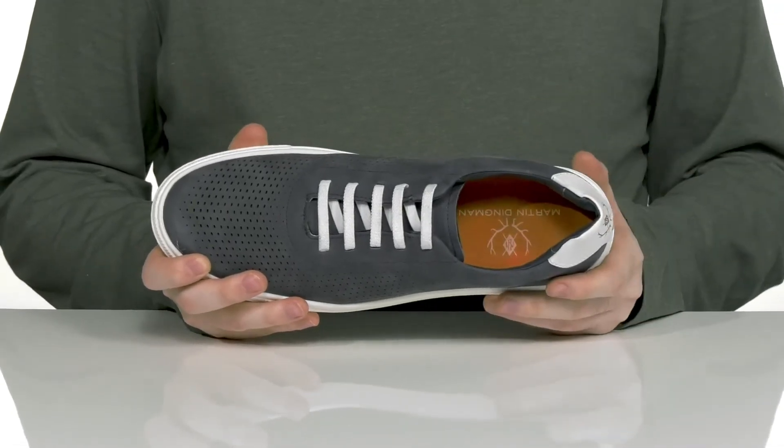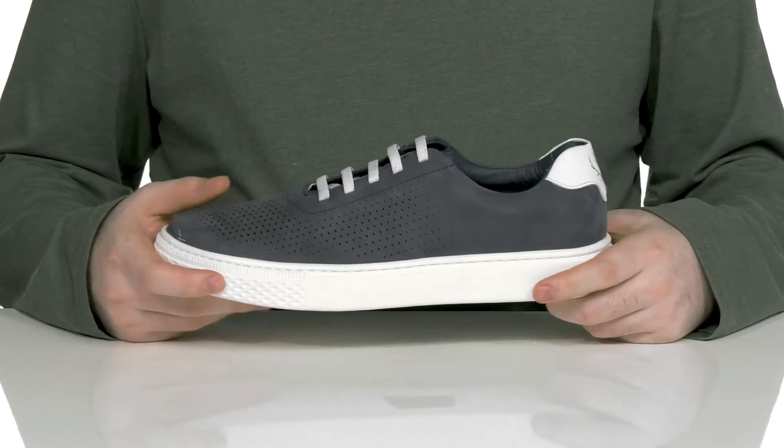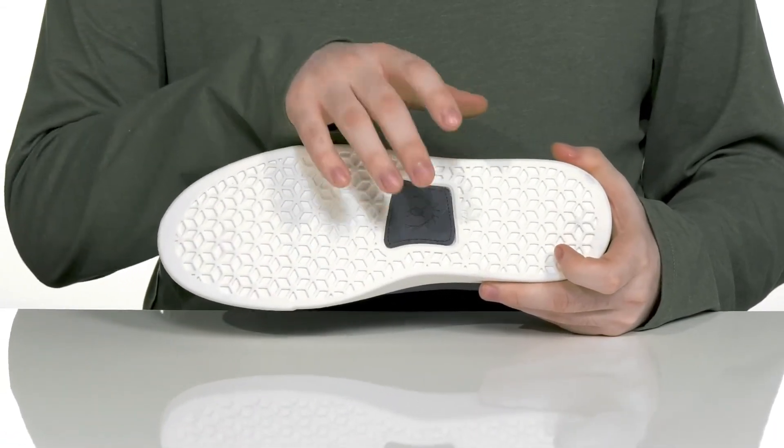There's a very cushioned foam footbed in the bottom to bring you comfort and lots of shock absorption, especially with that synthetic midsole and outsole. It has a grippy tread ready to keep you stable, with a soft leather patch right in the middle.